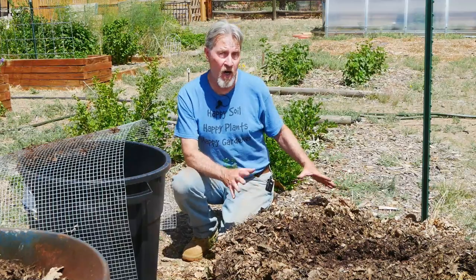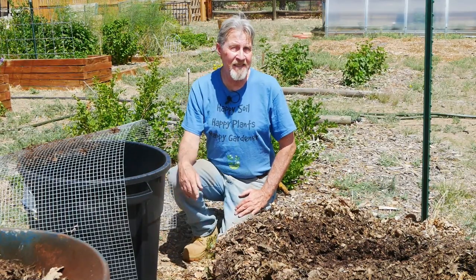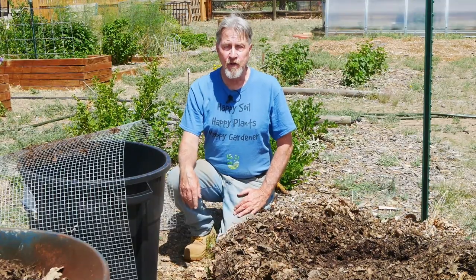I'll continue harvesting this pile and using the material, and you can expect to see how I do that in future videos. And if you haven't seen the video on how I make the leaf mold, go ahead and watch it now. I'm Gardener Scott. Enjoy gardening.